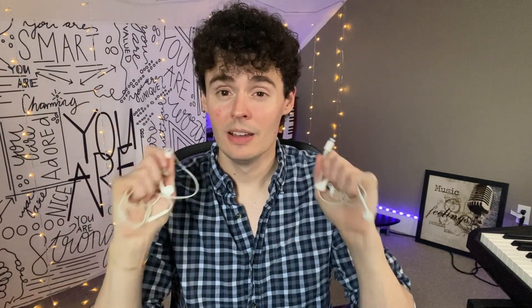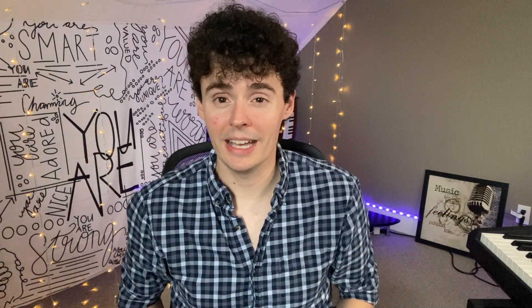So honestly, I'd pick either one. These are the Apple earbuds with a headphone jack and these are Apple earbuds with a lightning connector. Pick whichever one you would like, and I hope you enjoyed this video and I'll see you next time.